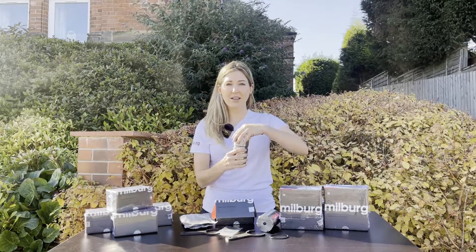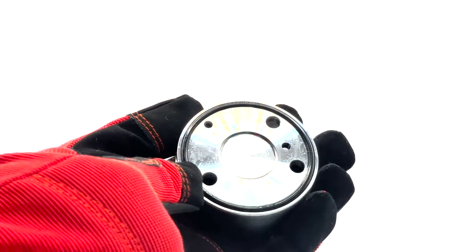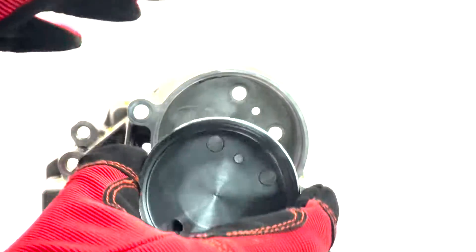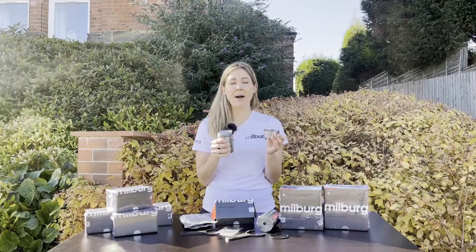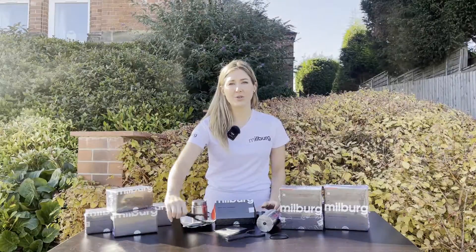Now, take the steel cap out from the accumulator. Pour some grease on the installation area and mount by hand. Use the wrench tool to tighten it securely.